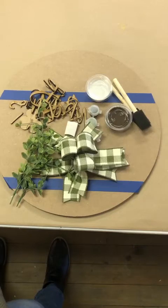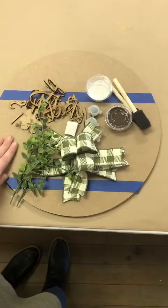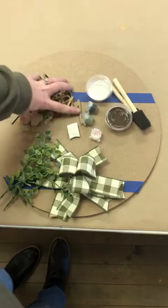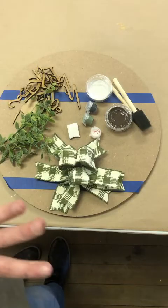Hello everyone, it is Abby here from the Blue Barnet. I am here today with this tutorial for how to create the Shenanigans Welcome door hanger sign that you saw on or purchased on my Etsy page. When you open the box you should have this wooden round, various paints, brushes, a makeup sponge, all these 3D cutouts, and you should have some greenery and a bow.